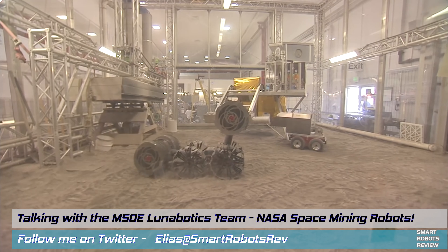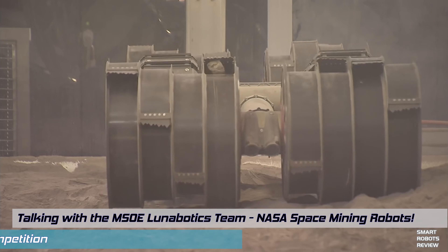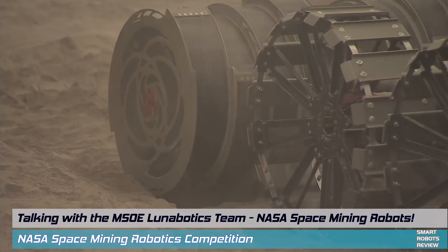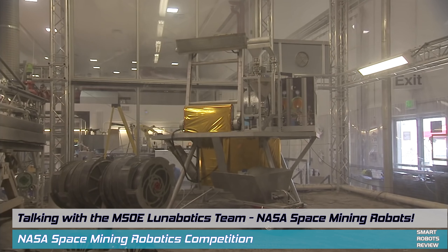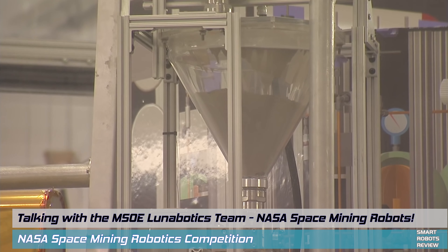If you haven't watched that episode about RASSOR — R-A-S-S-O-R — RASSOR is an innovative robotic concept of a mining robot that can operate on Mars and on the Moon. The purpose, the design, the thinking behind all these robots is that in the very near future we may be sending robots like this to collect soil and other nutrients from the ground.